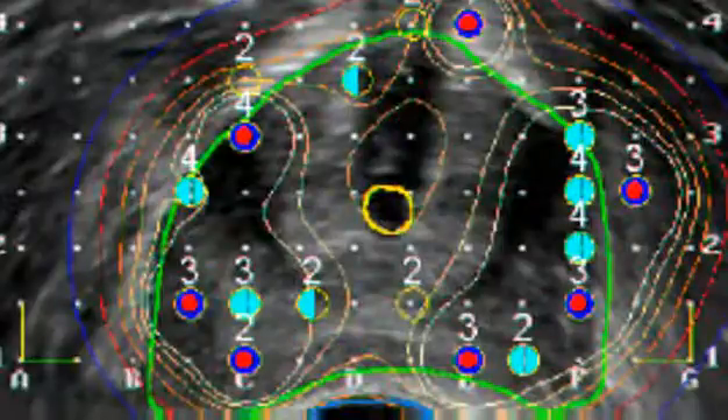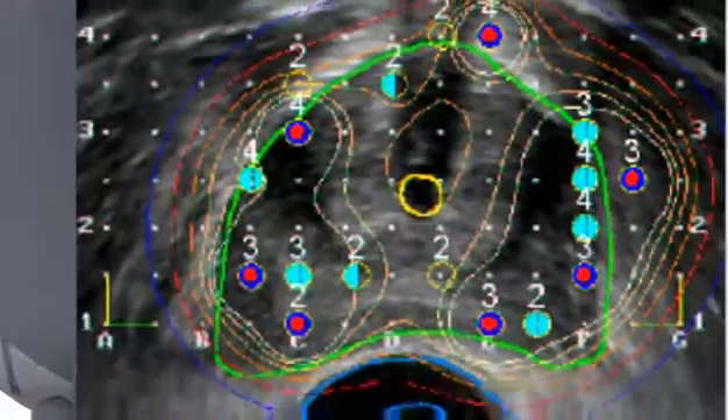The physicist who assesses seed placements and radiation doses notes the exact location of each seed. Software is used to estimate dosages based on the location of the seeds. When the placement and dosages are judged to be correct, the procedure is considered complete.